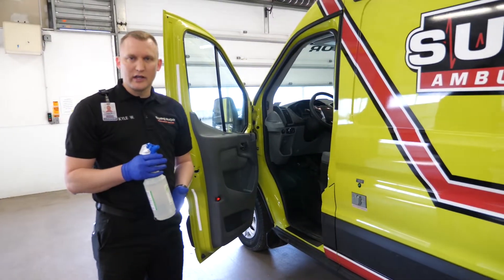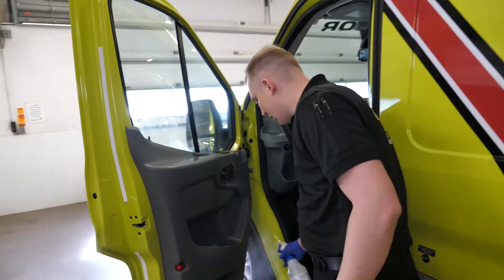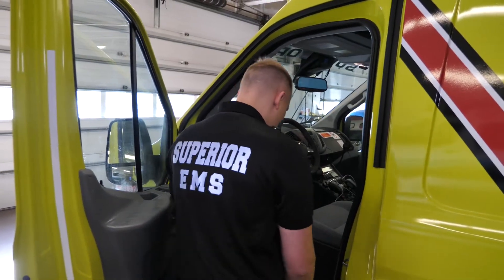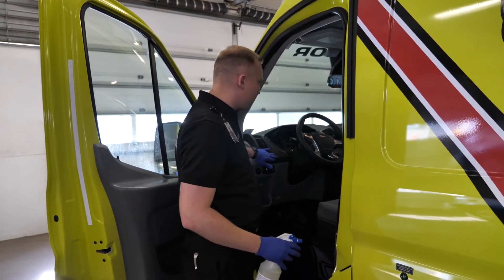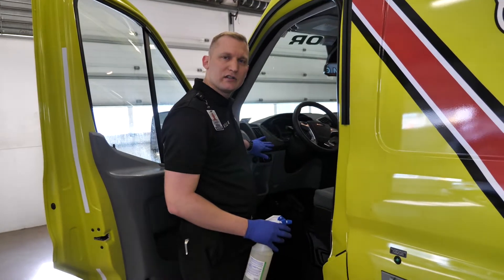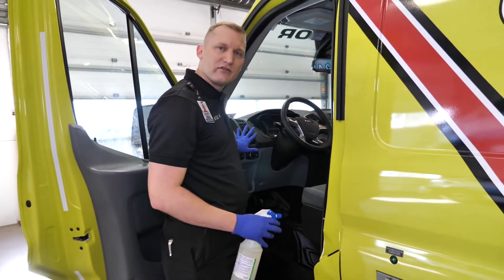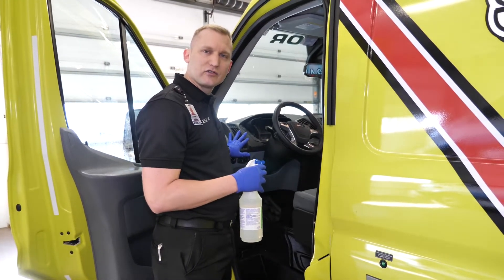Let's start in the front of the ambulance. You want to take your solution and spray the mist over the entire surface of the front of the vehicle to ensure good coverage and a good amount of moisture on all surfaces. We want to let that sit for two minutes to allow for the decontamination to process, then let it air dry. It's important to note I did not spray the entire front of the vehicle for demonstration purposes.